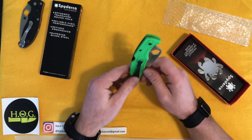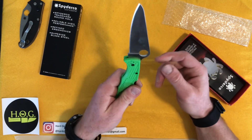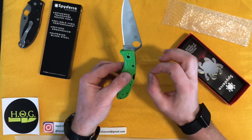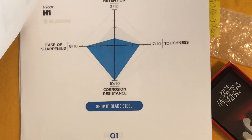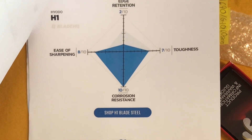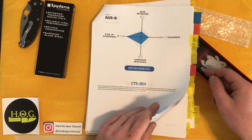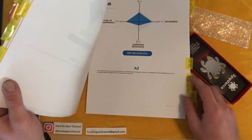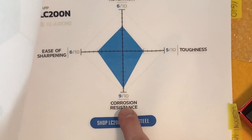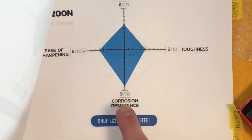This upgrade brings LC200N, which I think is going to be my favorite blade steel. It is 100% stain-resistant and corrosion-resistant. On the Blade HQ steel chart, H1 has an edge retention rating of 2 — basically like clay. Tough, you're not going to break it because it's not going to chip, but easy to sharpen and 100% corrosion-resistant. LC200N is essentially in the same corrosion category. It scores a 9 out of 10 for corrosion resistance, and from everything I've seen online, you're not going to get any staining on this.